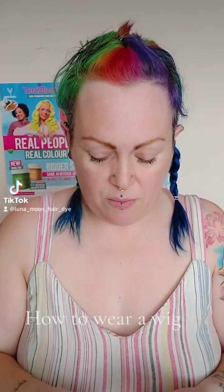First, you're going to want to braid your hair — preferably proper braids because that will get your hair as close to your scalp as possible, meaning your wig will feel a lot better. I'm feeling a bit lazy today, so I've just gone for pigtails and pinned the fringe back to keep it out of the way.